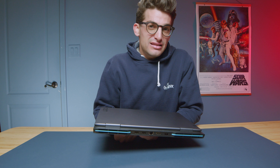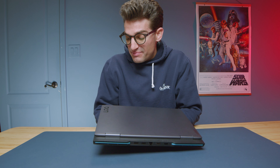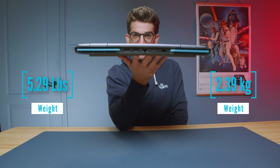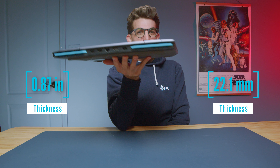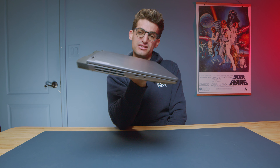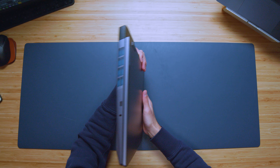Another area that is definitely budget-friendly is the battery. They gave us a 60-watt-hour battery, resulting in only 5 hours and 19 minutes of battery life. That's at 20% screen brightness on battery saver mode with Lenovo Vantage Center set to quiet mode. I was disappointed, to be totally honest. Lenovo laptops in the past, like the Pro 5i or the Slim 5, have gotten upwards of 7 to 8 hours. With that 60-watt-hour battery, it just doesn't pack the punch of battery life I was hoping for.